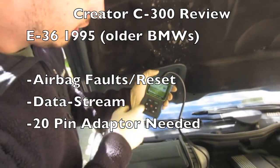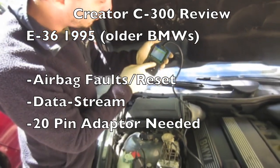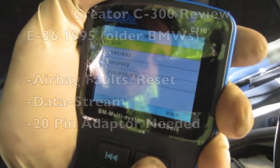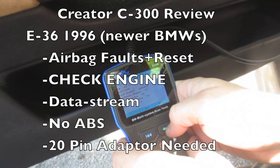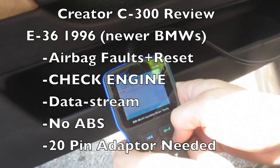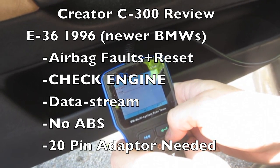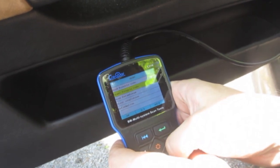So what do we say about the C300? Pretty much if you've got a 95 and older BMW with an airbag light on, this tool is going to be able to diagnose, data stream, and clear the airbag fault for less than a dealer would charge. It gets better for 96 and newer guys — we can check and clear airbag faults, do check engine diagnostics, read data streams, voltages, and values. Unfortunately, we can't read or clear ABS codes and we'll still need the 20-pin adapter. But for 60 bucks, it's worth the value and you can leave this thing in your glove box for the next time you need it.